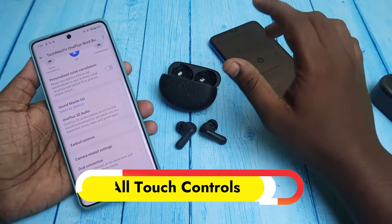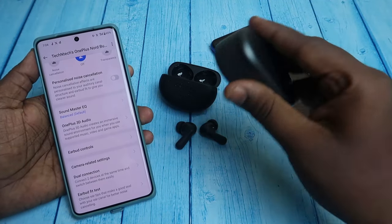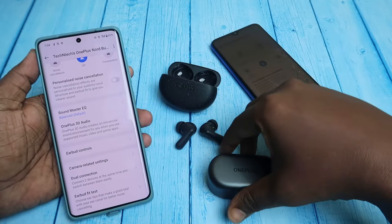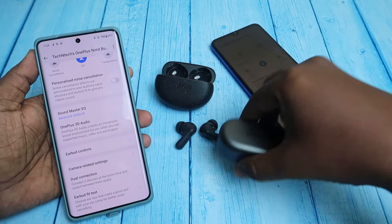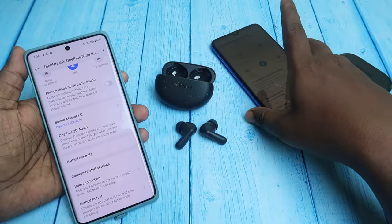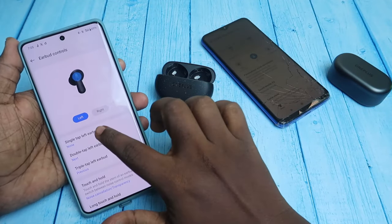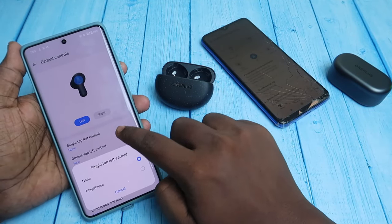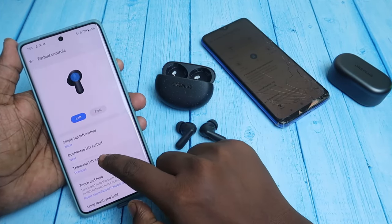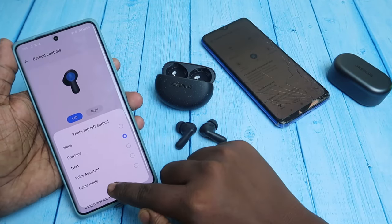The next feature is touch controls. On the previous OnePlus Nord Buds 2 and Nord Buds first variant, there was no volume control option, but this time the OnePlus Nord Buds 3 Pro has volume control and supports all basic touch functions. To customize, go to Earbuds Control — for single tap you can assign play/pause, for double tap you can select next or previous song, and for triple tap you can assign voice assistant or game mode.